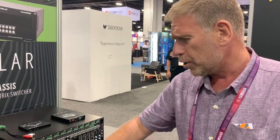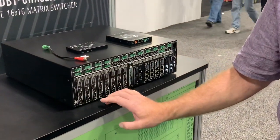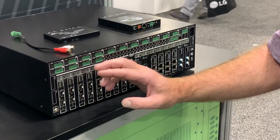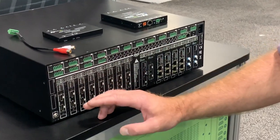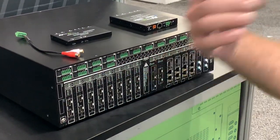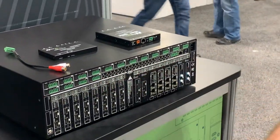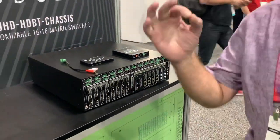On the input side you can see I've got two inputs per card. There are two models of cards here. One has the ability to Dolby down-mix the audio from Atmos down to two channel, so you can extract the audio via the audio extraction in two channels to go into your multi-room audio systems or amplifiers. Or you can have the input card without the down mixing.